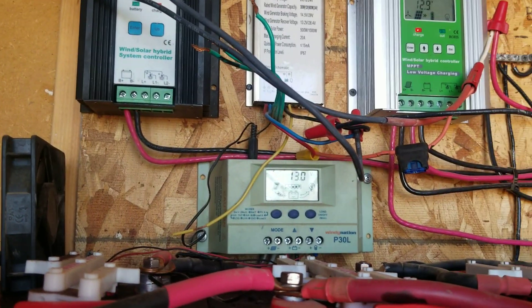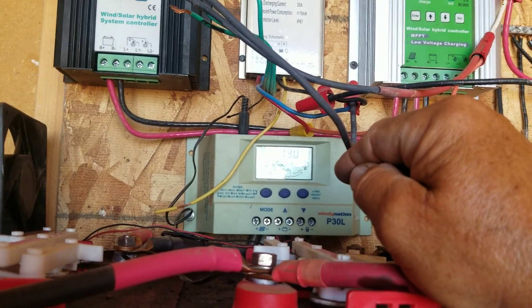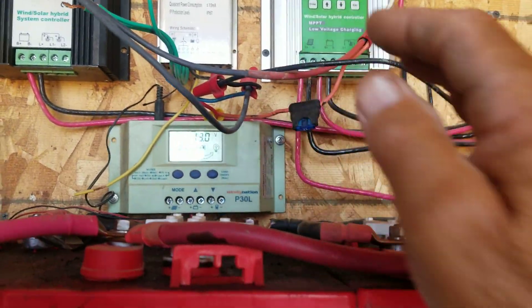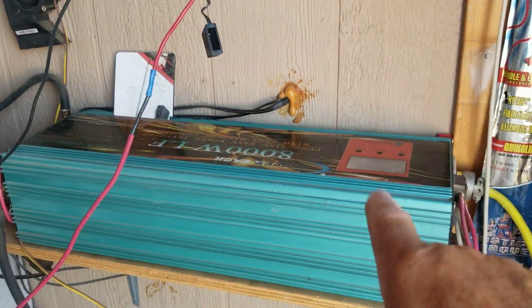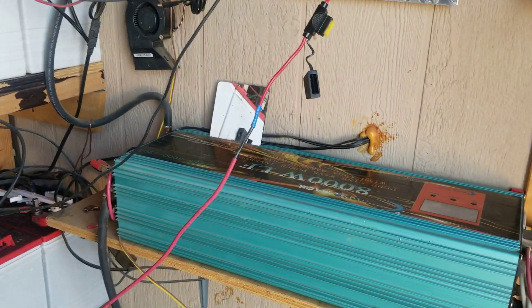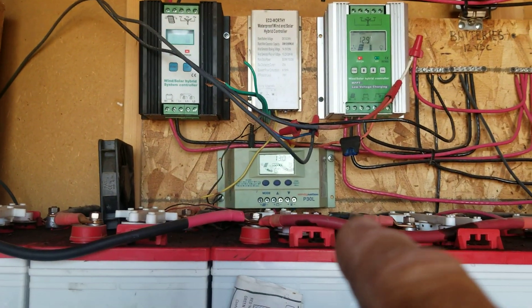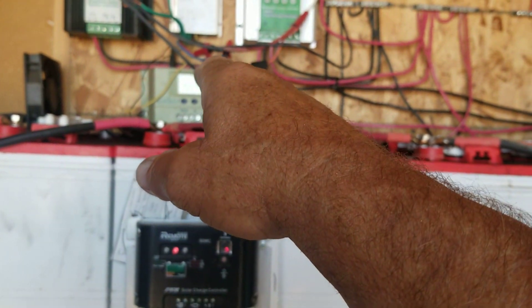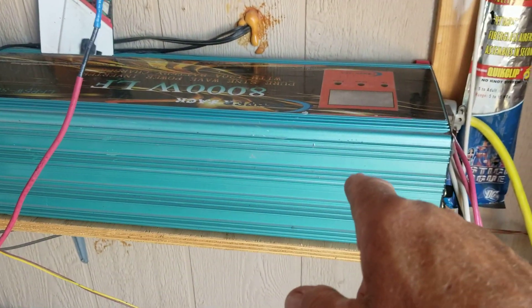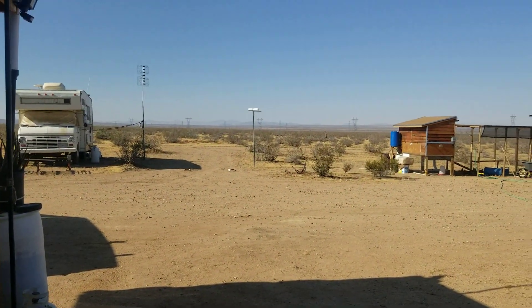The 10.6-volt setting is the lowest it'll allow your batteries to go — it'll disconnect them from the system so you don't go any lower. But that only applies if you have a load connected directly. If you're going through an inverter, you have to monitor that yourself. If I see 10 or 11 volts, I'm not going to run the system — that would damage my batteries. Alright, that's all — G-Bear signing off.